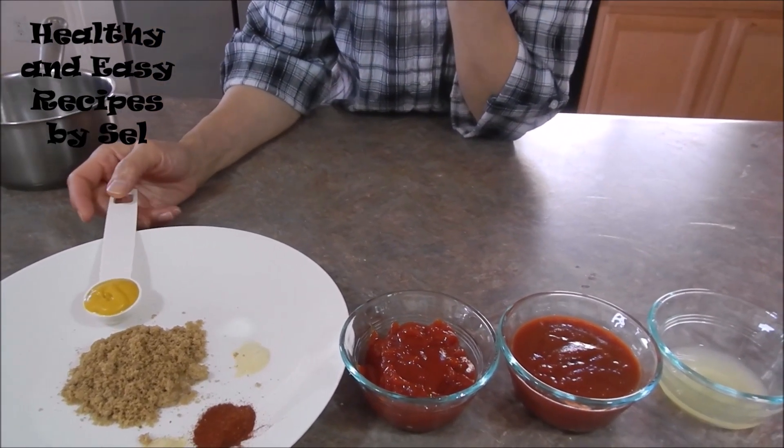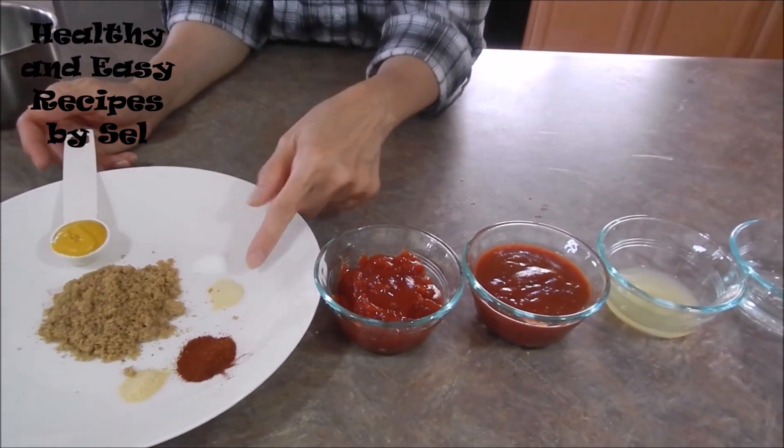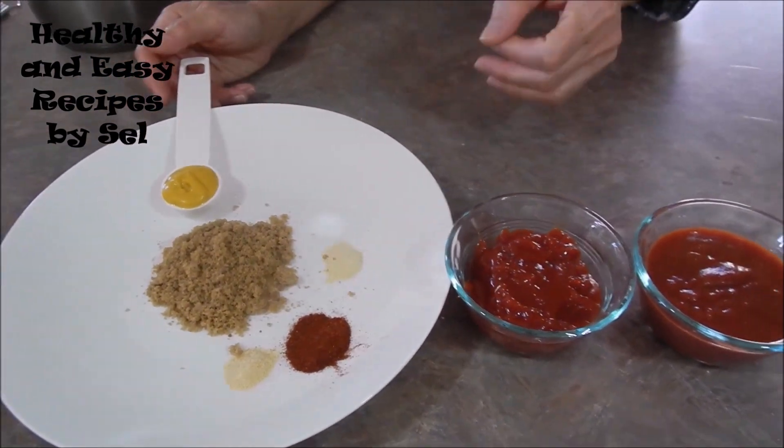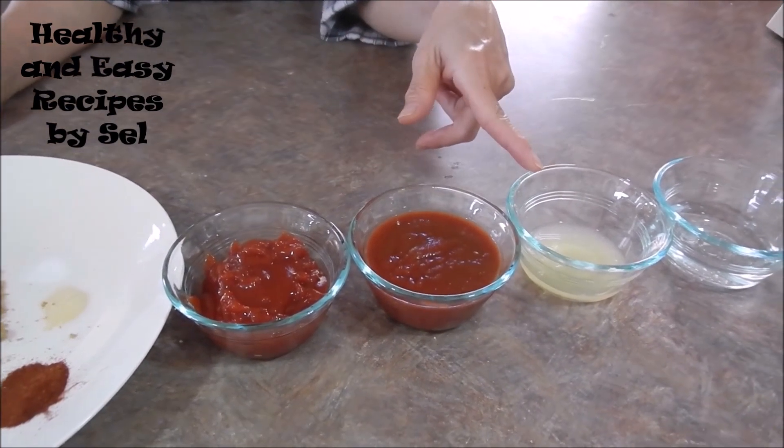A yellow mustard, brown sugar, salt, garlic powder, paprika powder, onion powder, ketchup, tomato sauce, lemon juice.